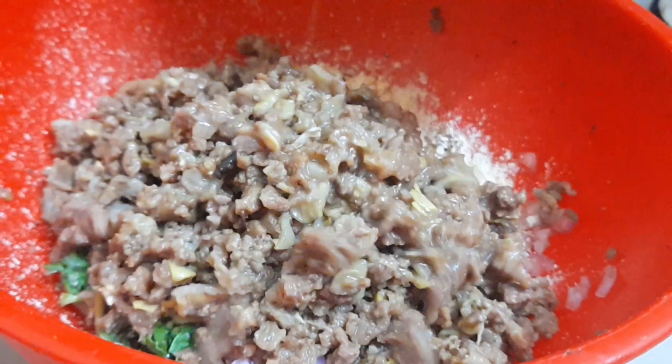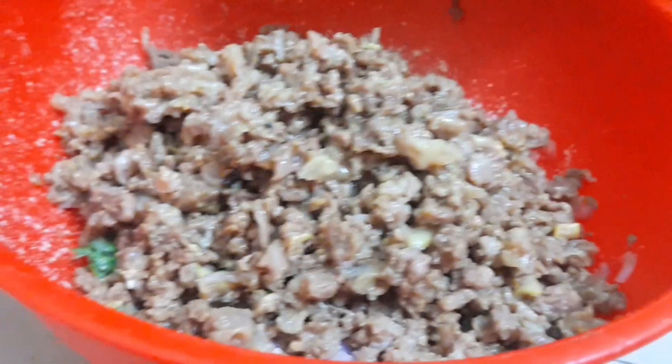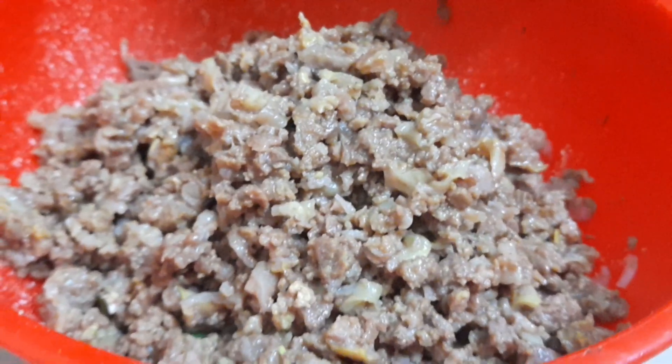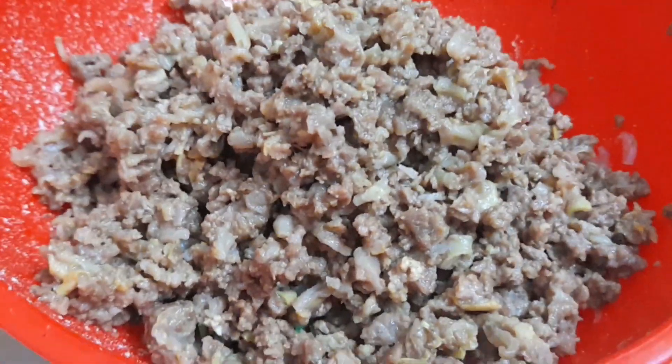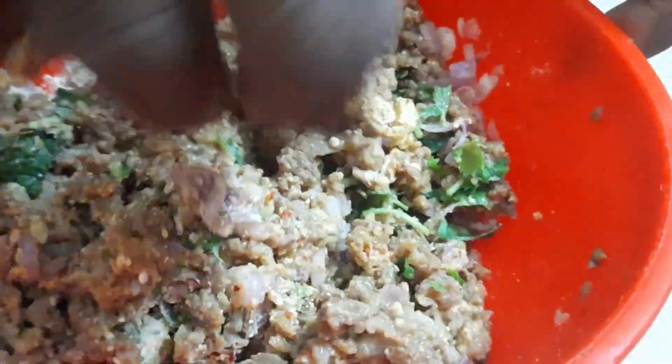Let's add the mutton. We will add a good amount of mutton and mix it up well with all the other ingredients.